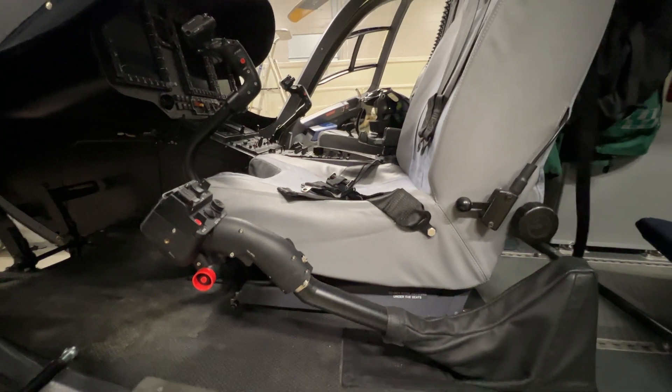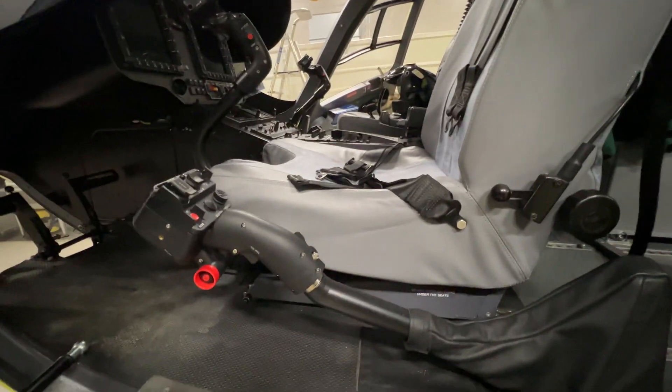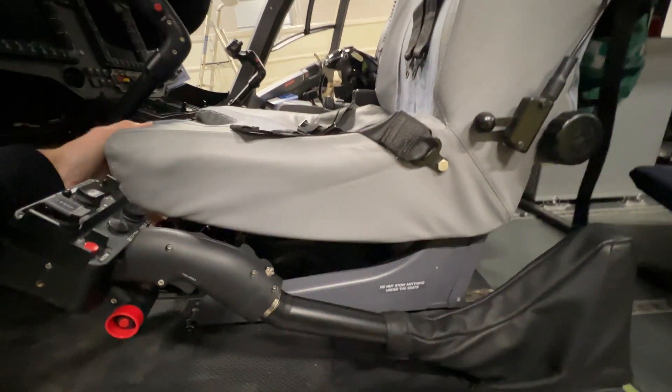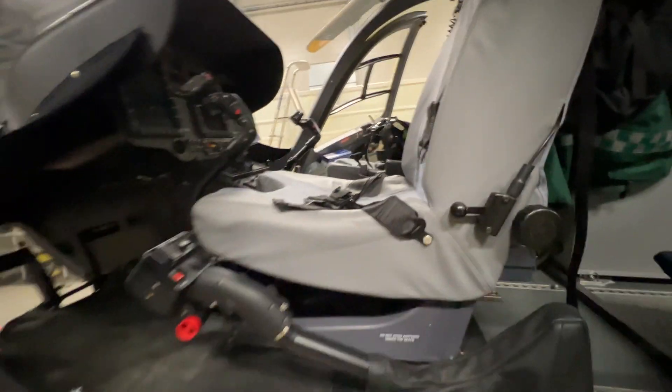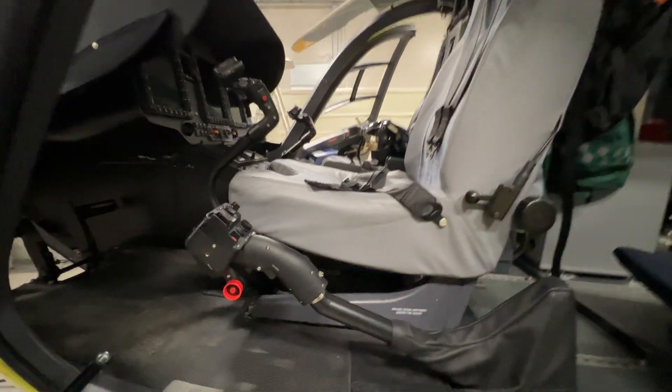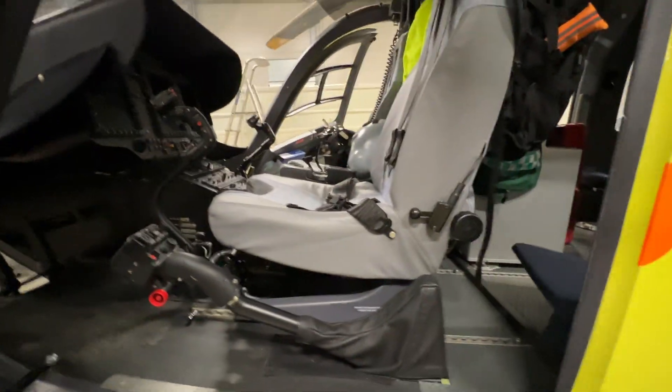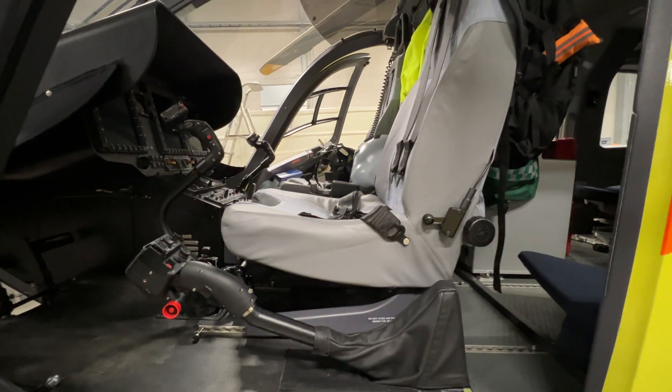Now I will put the seat to the upmost position from here. Here is the lever, and it goes like this — that looks like this. And then to the rearmost position. It's quite stiff. There we go.